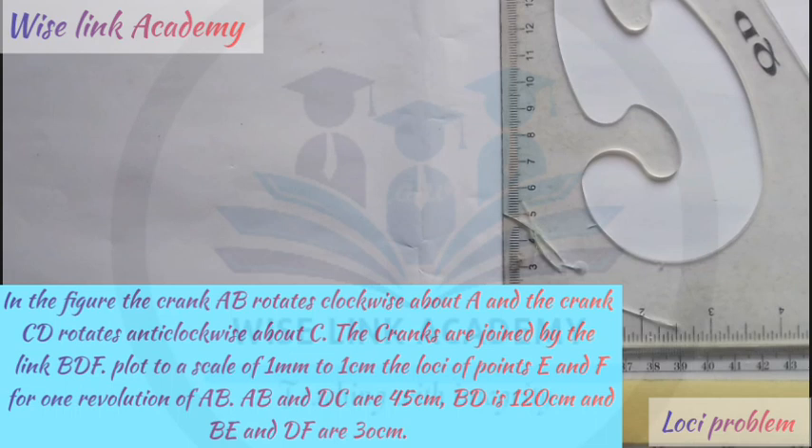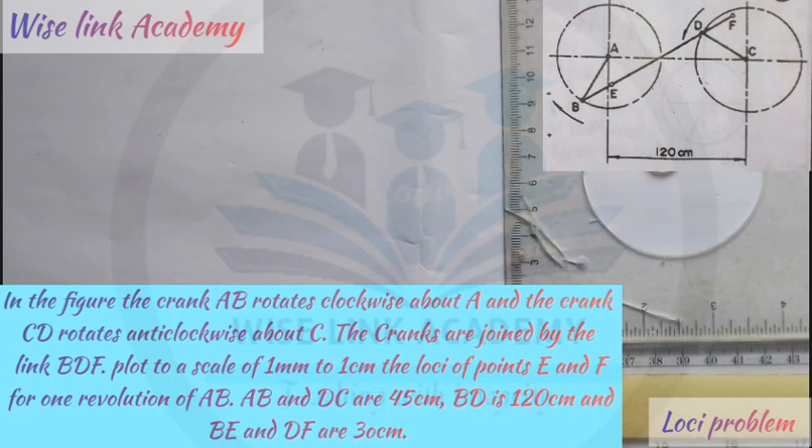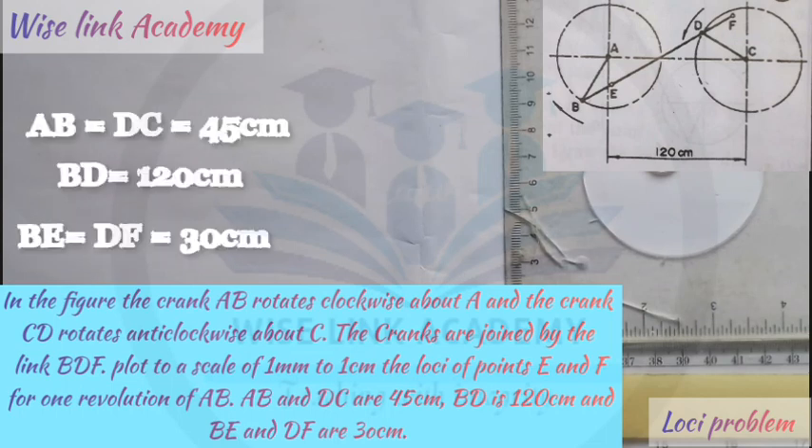In the figure, the crank AB rotates clockwise about A and the crank CD rotates clockwise about C, as you can see in the figure at the right hand side of the screen. The cranks are joined by the link BDF. Plot to a scale of 1 mm to 1 cm. The locus of points E and F for one revolution of AB. AB and DC are 45 cm, BD is 120 cm, and BE and DF are 30 cm.